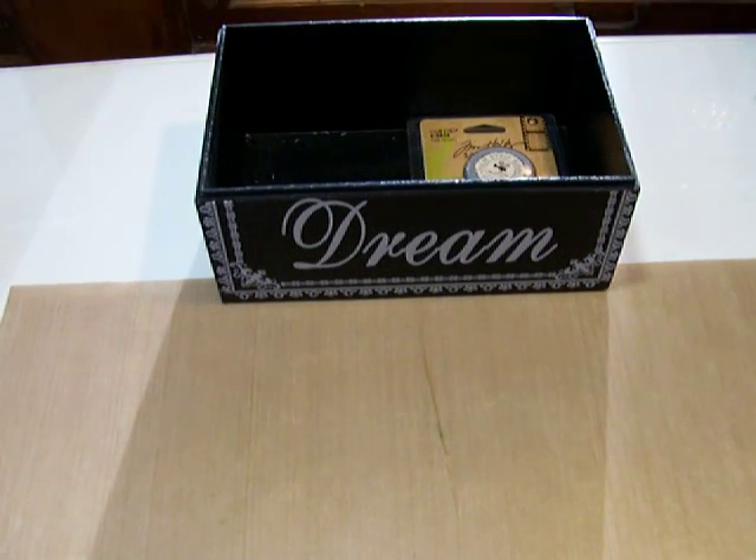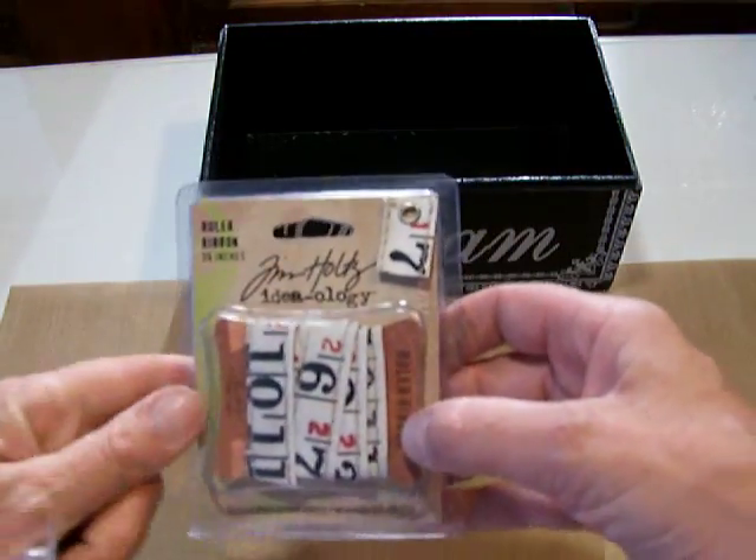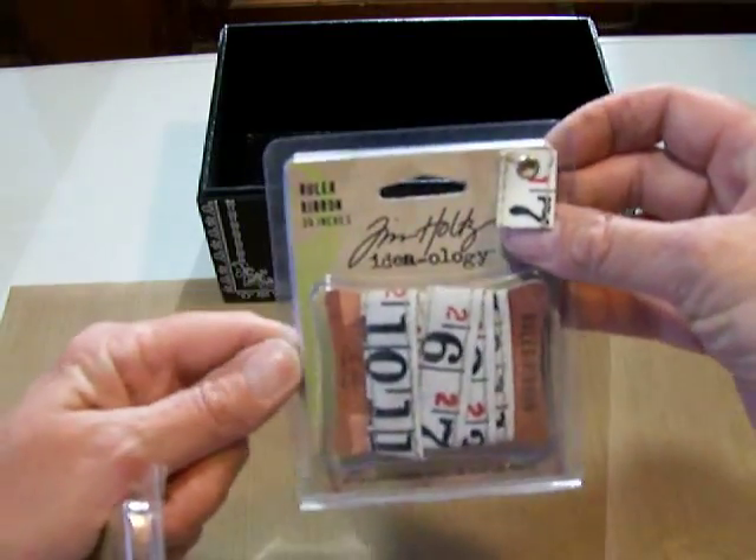Okay, this is Susan, and I'm back. Sorry for the interruption. I also picked up at Memory Bound the Tim Holtz Ideology Ribbon Ruler.